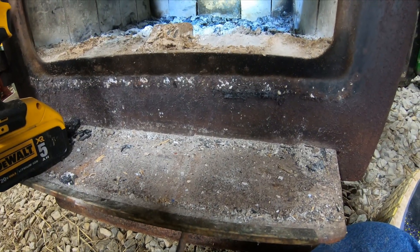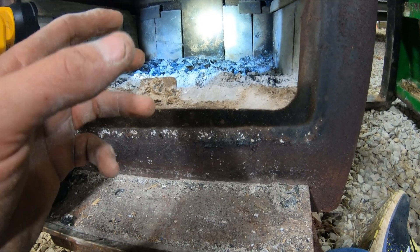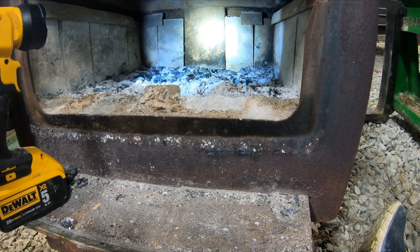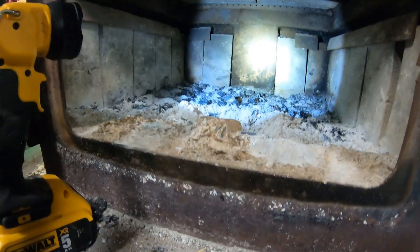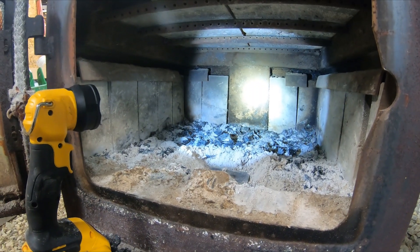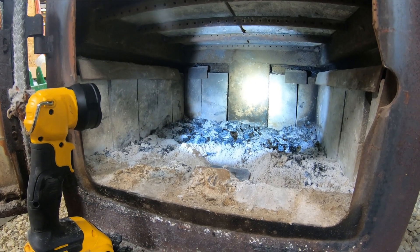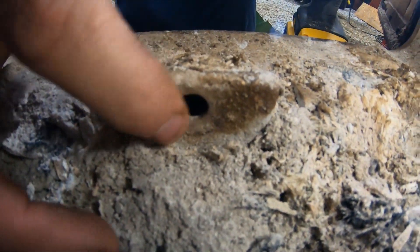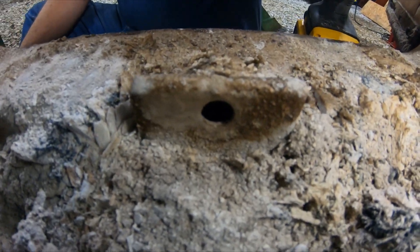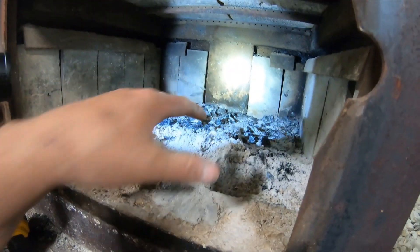This is your draft control — from what I've read there's a slide plate in the back that slides over that 3-inch pipe and controls your air. Unlike some older stoves, if you close the draft control it won't snuff your fire out — it'll still pull a little air through. There is a little hole right there where your air comes out, and you can see the air coming into the firebox when you have a fire going.